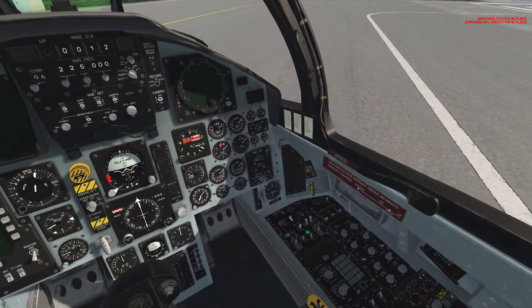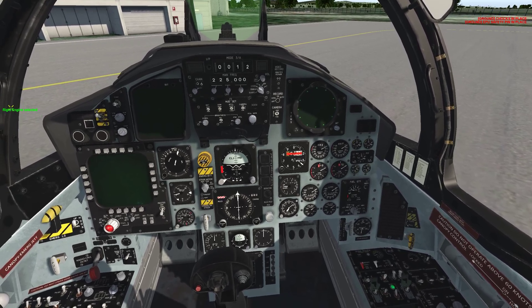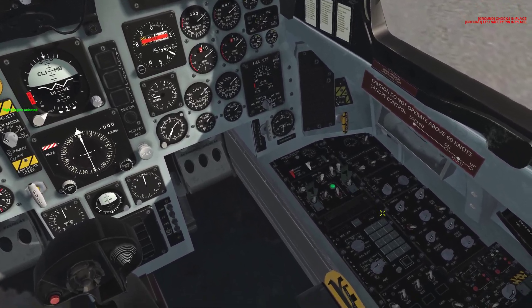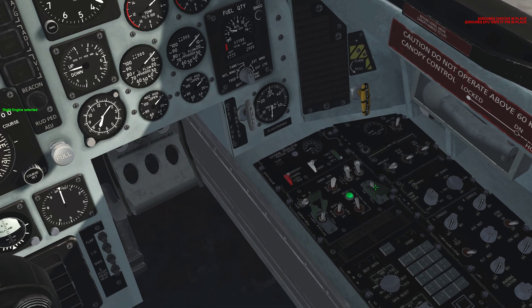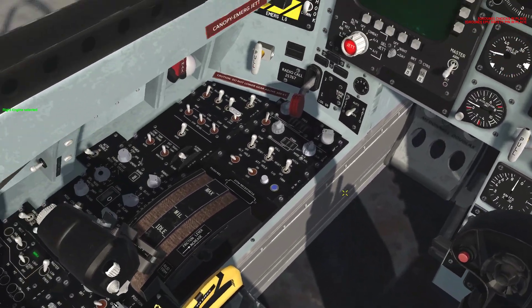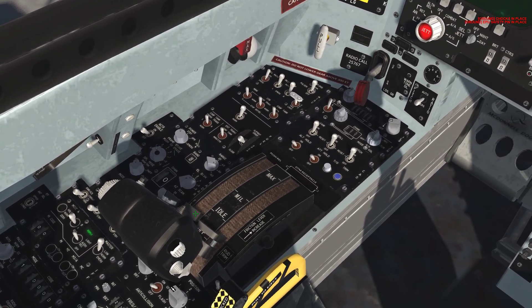Now we need to use the keybind to select the right engine. As you can see on the left side of my screen, I selected the right engine. We do the right-hand engine master control once, then left-click twice to close the guard on it. Right-hand generator: left-click to go on. Come over here to your throttle — the right-hand throttle — and left-click the finger lift tab.